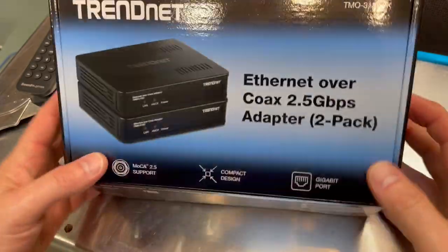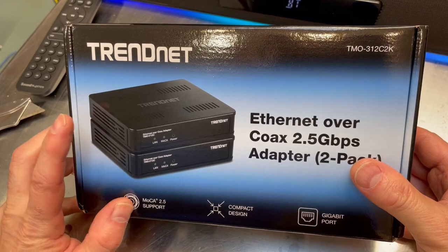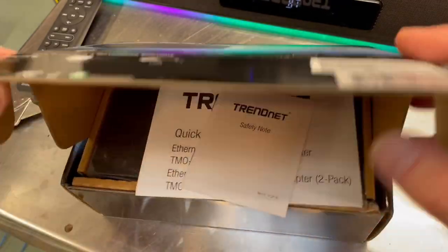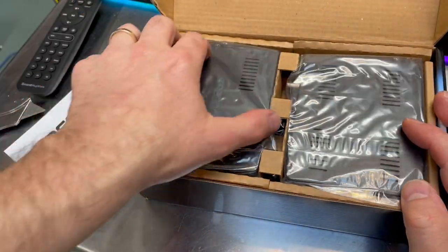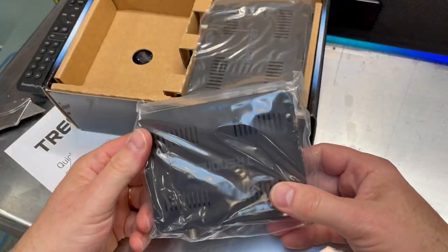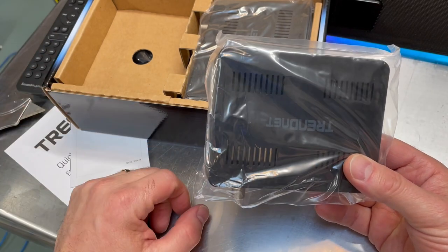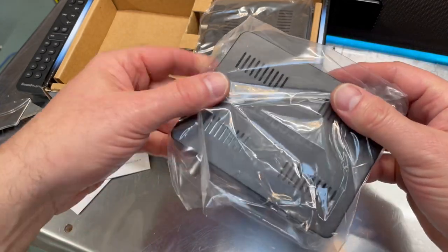Basically, what this does is it lets you run your network over an existing coax like a TV cable. You might say, why would I want to do something like that? It's just as easy to run Ethernet cables. But in situations, let's say you have an old Victorian home — you've got huge thick oak beams, walls that are the old lath style, and it's just not easy to run Ethernet.